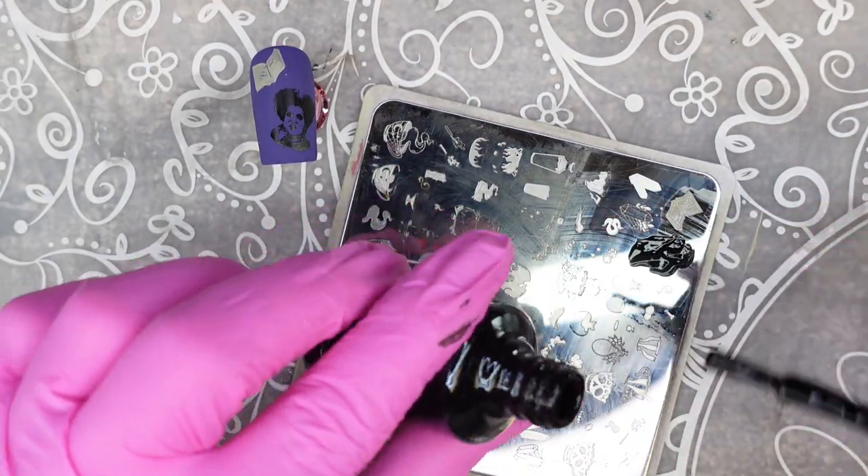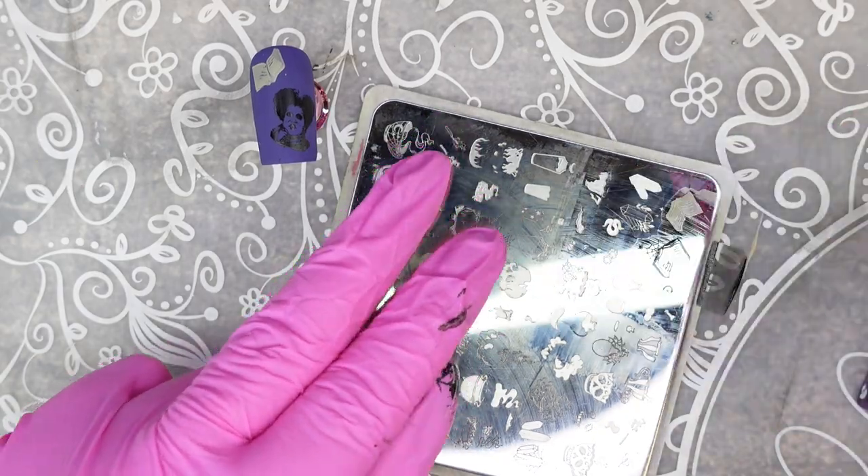If I had my time back I totally would have redone the thumb. I mean, I like how it turned out, but watching this back I have so many more ideas about what I could have done instead.